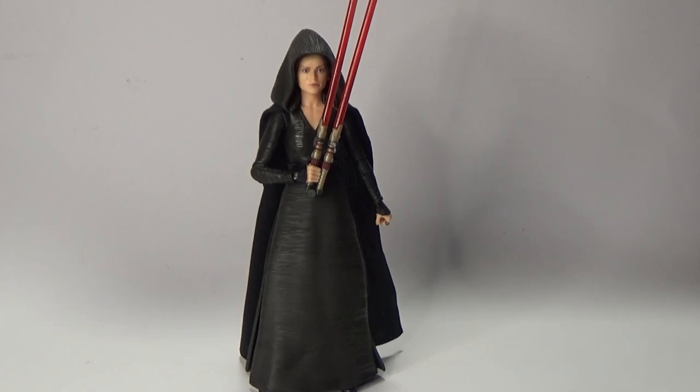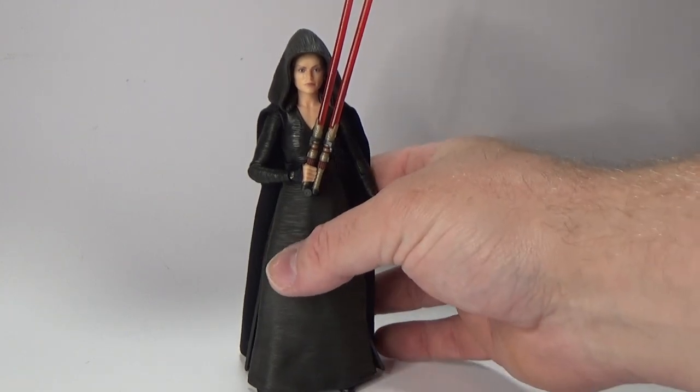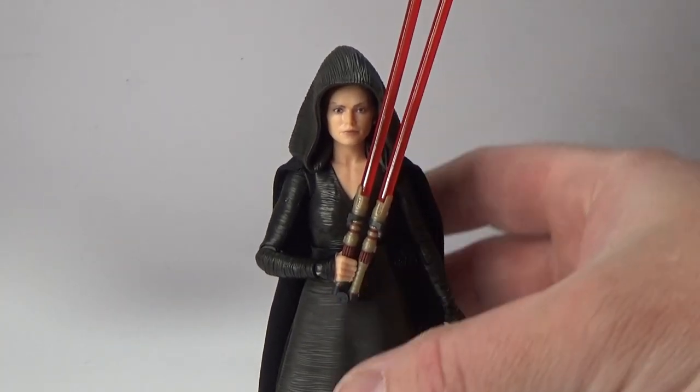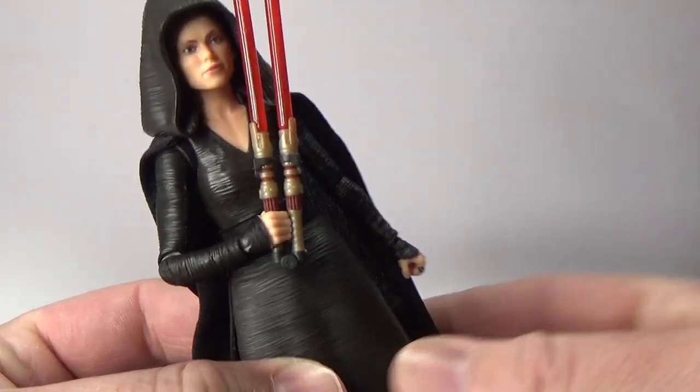Here is the figure out of the packaging — this is looking fantastic. I really like what they've done here. I love the design for Dark Side Rey; I think she's fantastic. One probably slight flaw, if you want to call it that, is that in the film the lightsaber blades are sort of that flickery, disjointed look — like Kylo Ren's lightsaber, that unstable look they refer to it as. Here we get two simple red blades, but that's fine. I'm more than happy with what we've got. It is the only accessory, which is all she really needs.